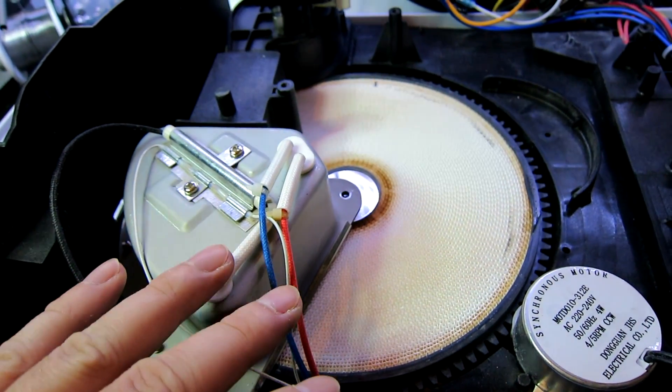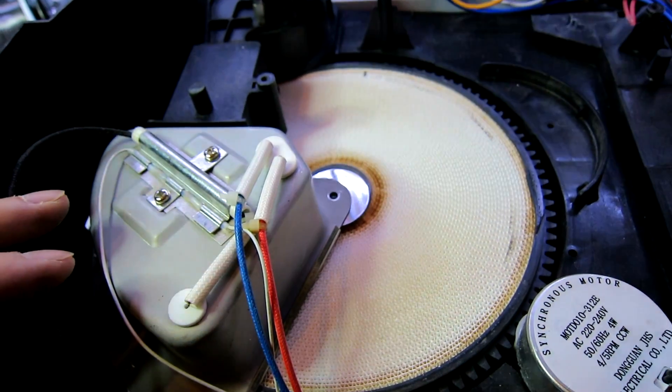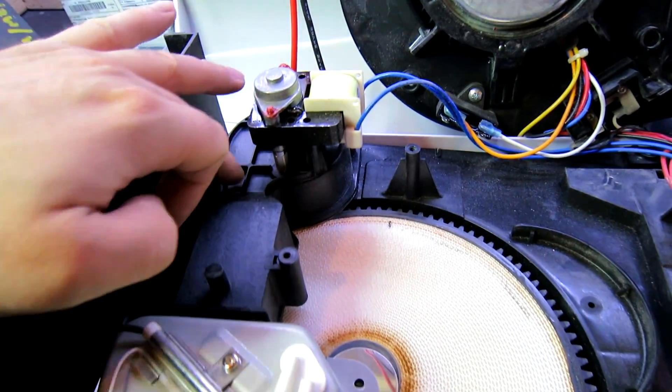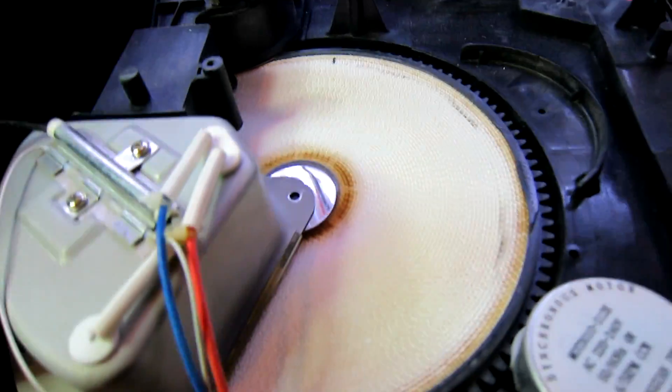The benefit of these is they work in low temperatures, whereas the refrigerant ones need an ambient temperature of 14 plus degrees usually. This one will work down to about zero, as it can blow hot air through the wheel to dry it out so it can continuously work.